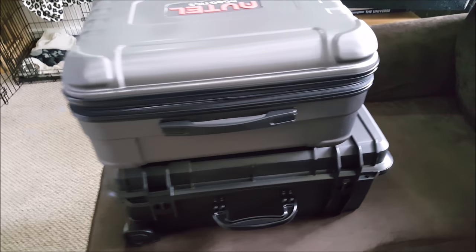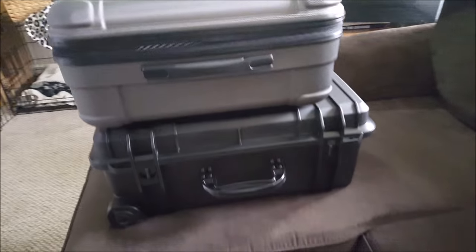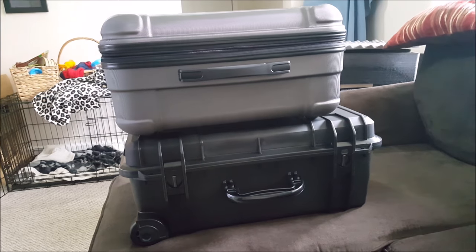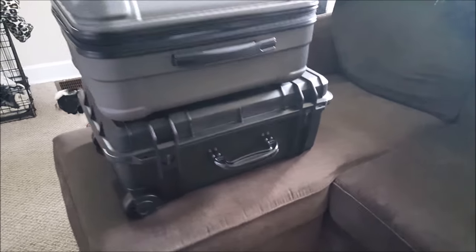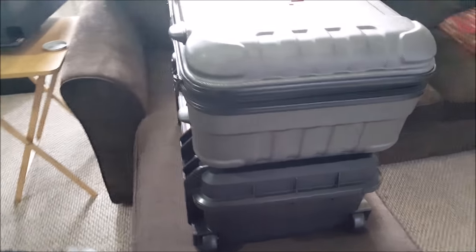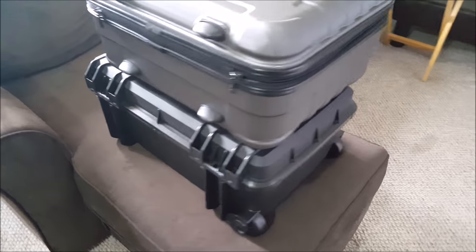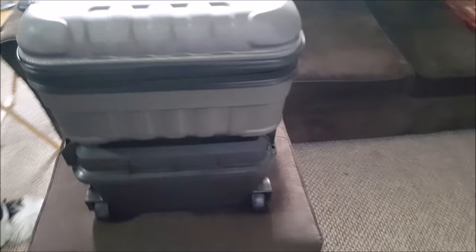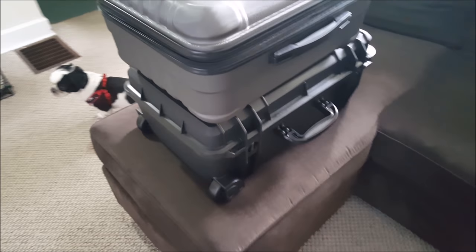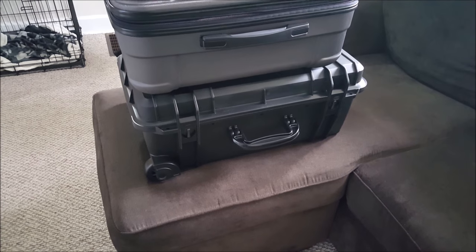You can see the size difference here — it only adds a few inches to one side, pretty close in height. This is a wheeled case, overall a sturdy case, and it looks like it's actually the same case used on a couple other brands, which is a Seahorse case.